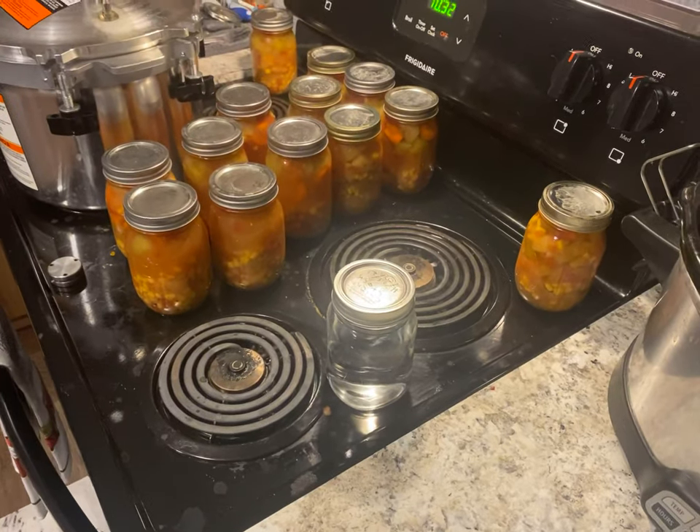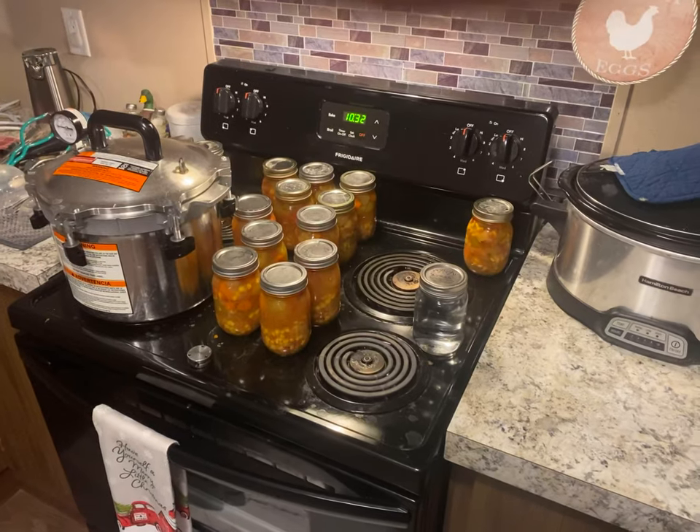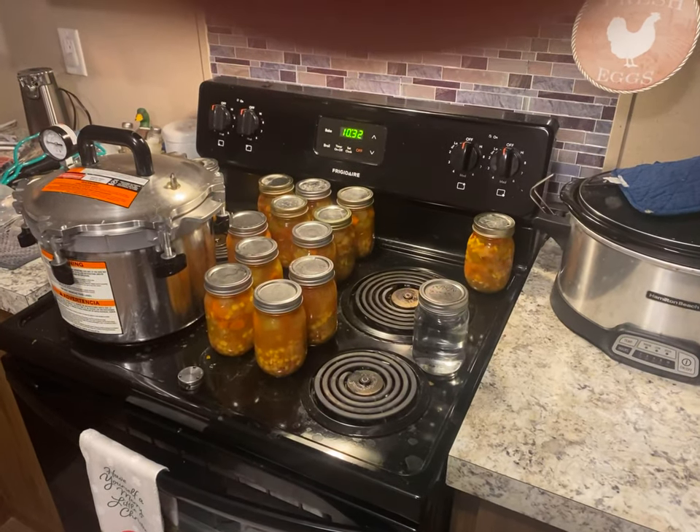But 13 jars of vegetable soup, and I had a pressure canner — fun, lots of fun.